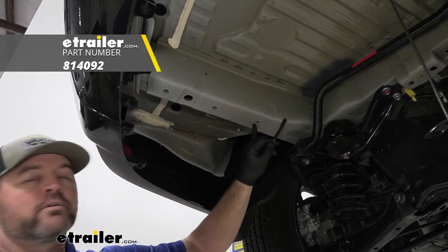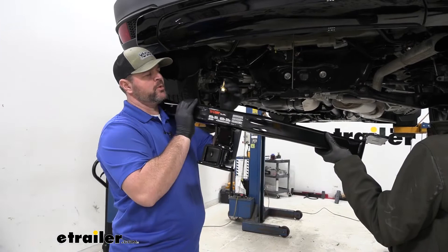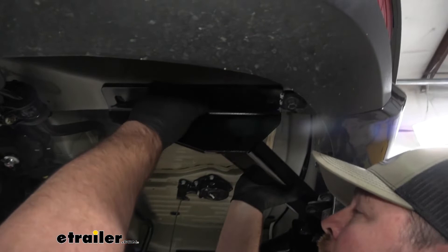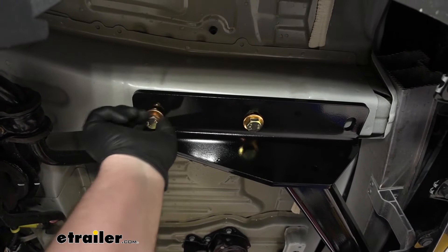We're going to have three holes on the passenger side and three on the driver's side. With a helping set of hands, we're going to raise our hitch up into place. We're going to have a hex nut and conical tooth washer — make sure that the teeth are facing up towards the hitch. Raise it up, line it up with the holes, and get one bolt started on each side. That'll support our hitch while we install our remaining hardware. We're going to use the same combination of hardware for all three holes on both sides of the vehicle.